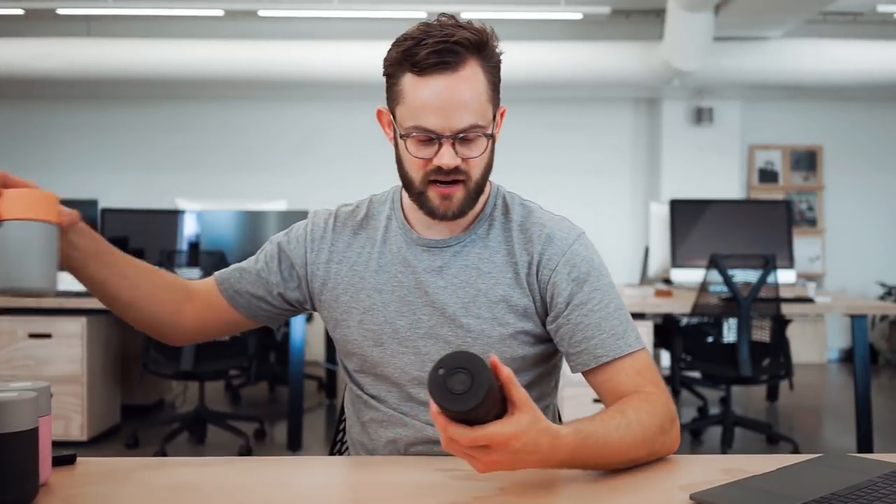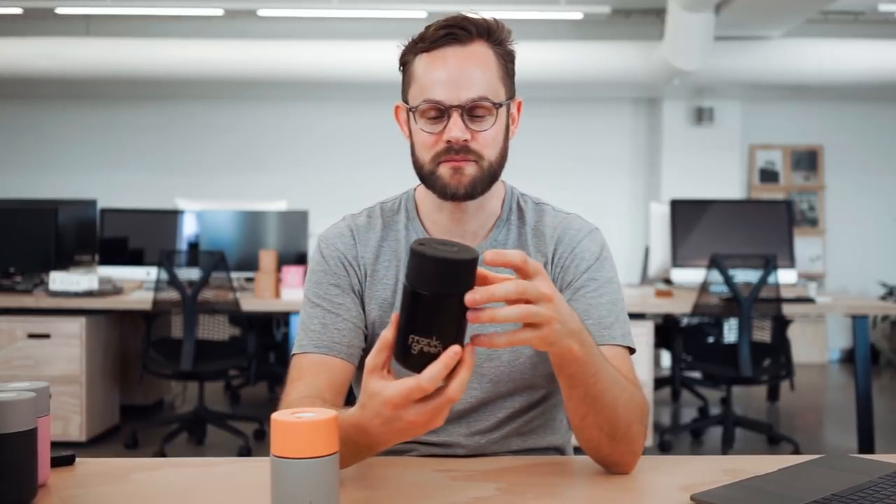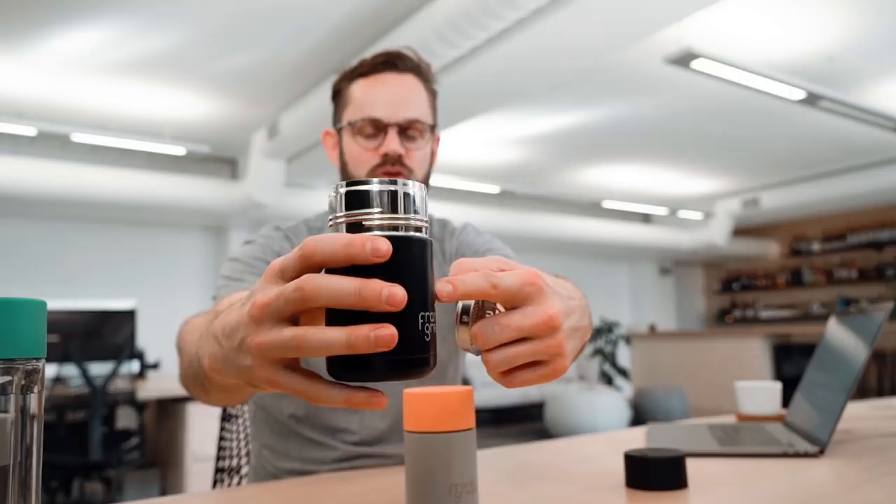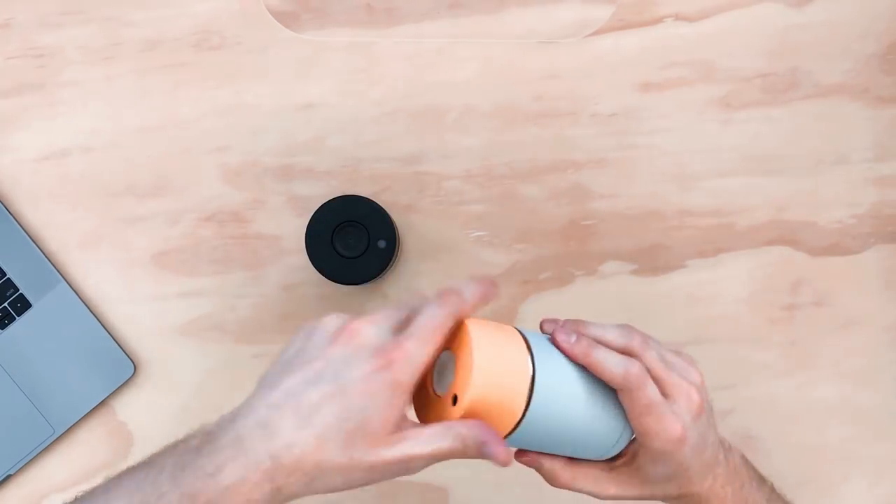Frank Green has just released new stainless steel coffee cups which are really cool. This one is all black — quite masculine. Some cups can feel more feminine, so for guys or for minimalists this is awesome. There's a little strainer at the top which you can remove, and the insulated wall keeps things hot or cold for about 12 hours at a time. The strainer is handy if you've got ice or berries inside. This is available in about four or five different colors.